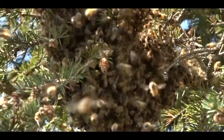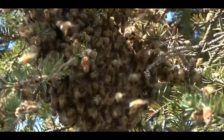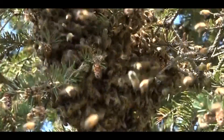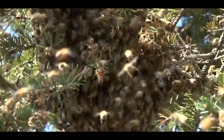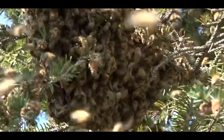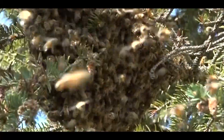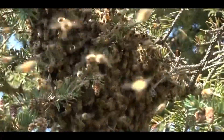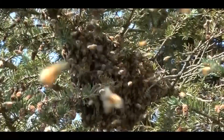As swarms go, this is really not a very big one — even once all the workers collect on this branch, we're talking maybe two to three pounds of bees. You'll notice that even some of the workers in the swarm have resources with them — pollen and honey — because most of them filled up on honey before flying out. They need to survive for the next 24 to 72 hours while they find a new location, but I'm going to locate them in a new hive body myself.